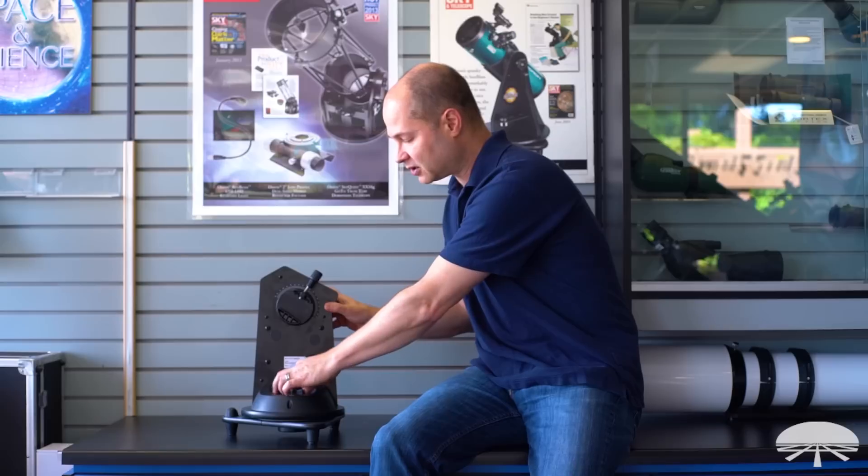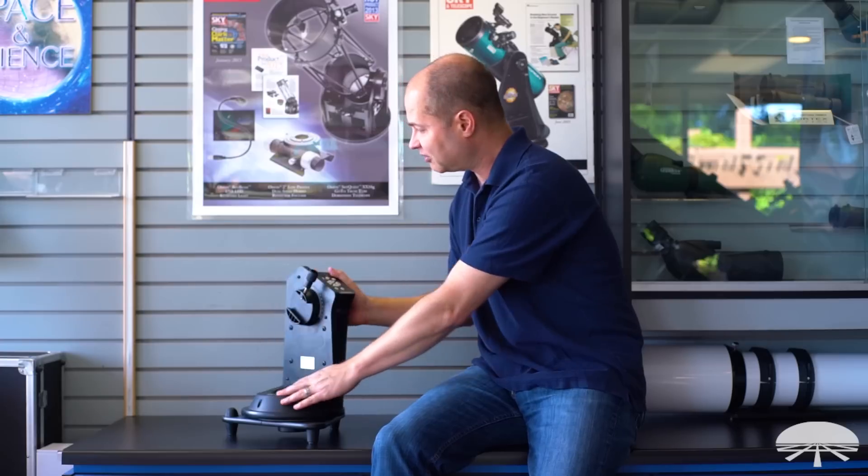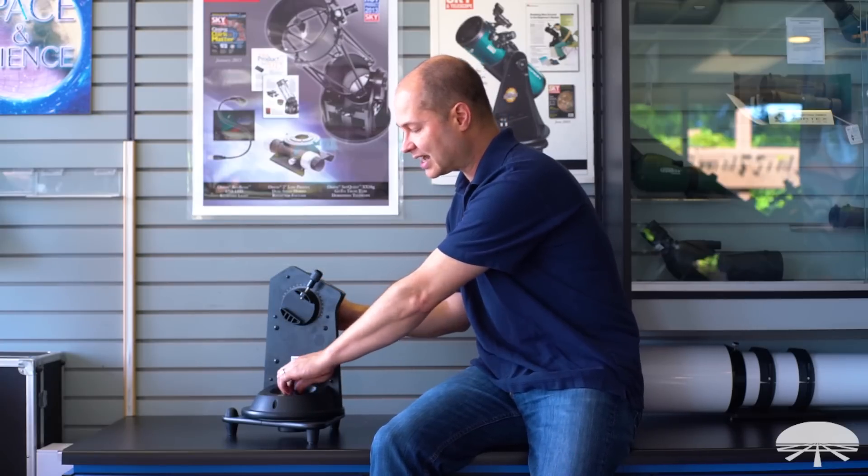There are locks on it, so you can unlock it here and swivel around manually. It knows exactly where you're positioned because it's got the encoders. So you can unlock it, move to a new area, lock it back down, and continue to track. It does a lot more than just track things in the night sky.